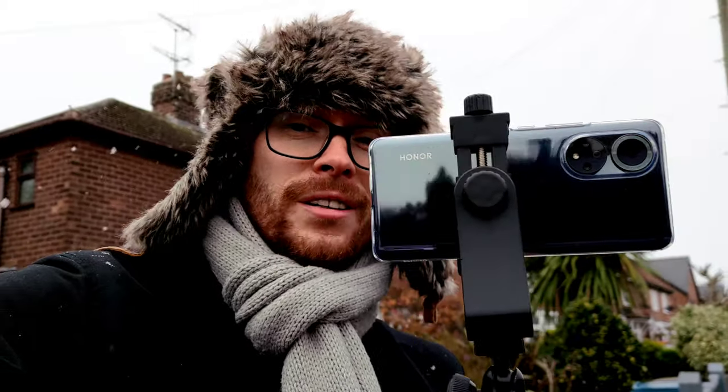Hi, my name is Darius, welcome to my channel. Today I'm testing the Honor 50 - I'll be checking video quality and taking some pictures. We are about to go with my family to the forest and have some fun in the snow.